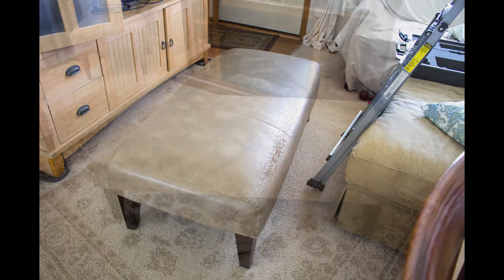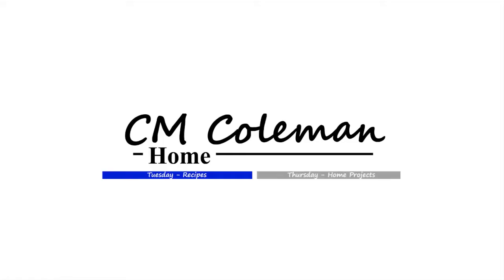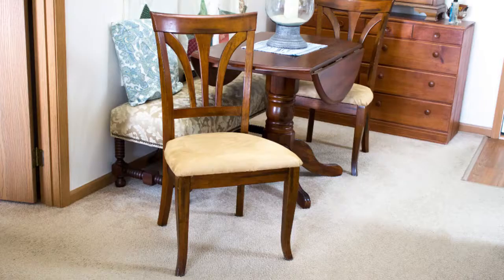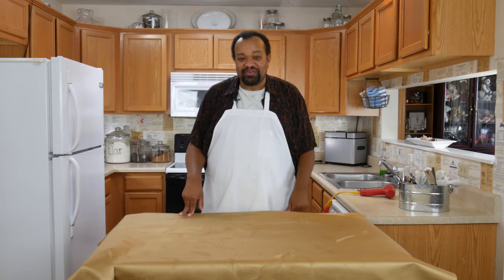Today we're recovering an ottoman. Come on in, welcome to my home. Today I'm recovering an ottoman because my mom loved the chairs that I recovered. If you want to check that video out, you can click that I in the sky — it'll take you to the day where I recovered those chairs.